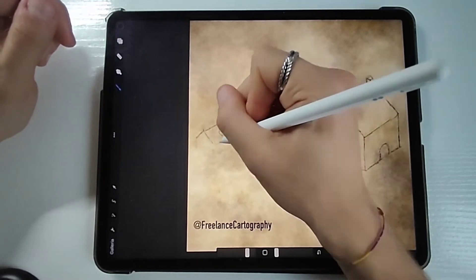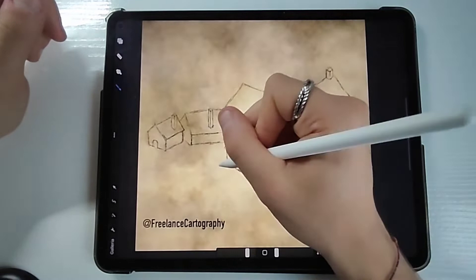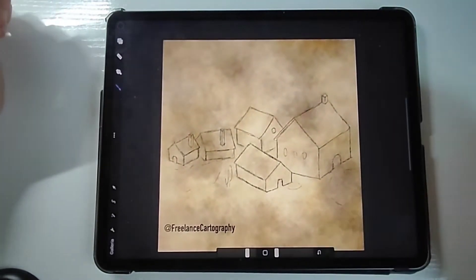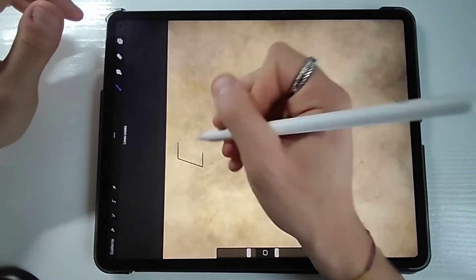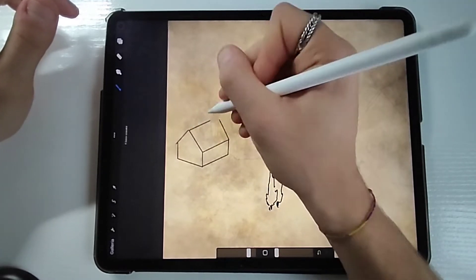I'd like to make clear that to draw in isometric style — and as you can see, not all of these houses are actually in a perfect isometric style — is not that hard. You just need to take some extra time and make sure that some lines are parallel to one another, because if they are not, the isometric look will not appear.